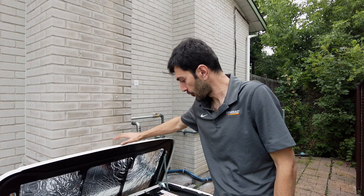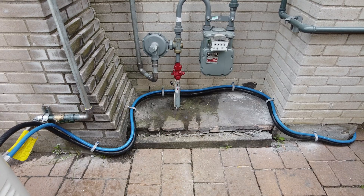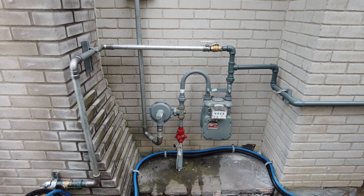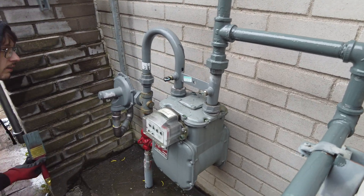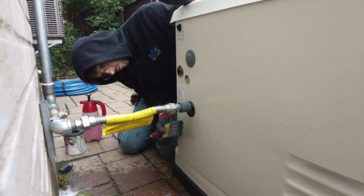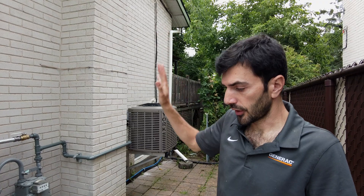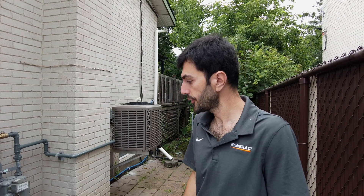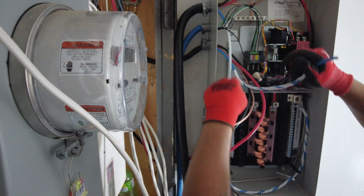For the location of the generator, as you can see, we have it next to the gas meter. Based on the code we have to be 10 feet away, so our certified gas technicians had to extend that pipe so that we are following the laws of installation. Then the wires are going all the way to the transfer switch.